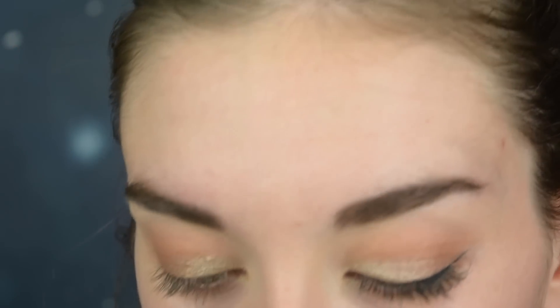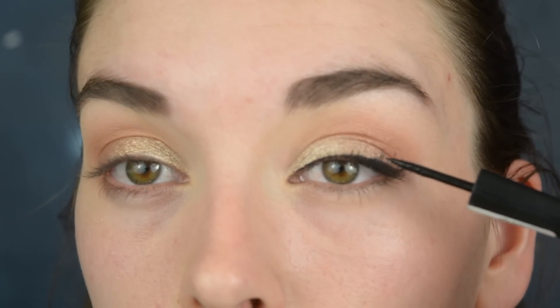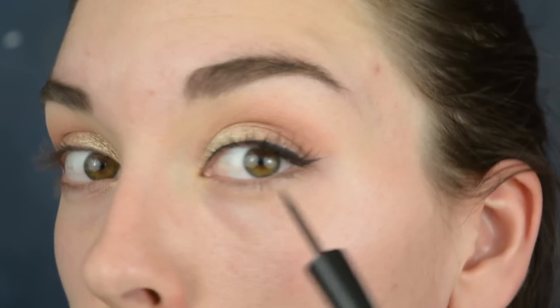To line my eyes I'm going to use the Yves Rocher Liquid Liner in black, and I'm just going to create a really thin line and a small wing.